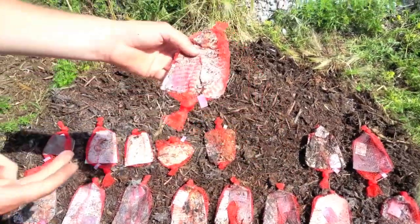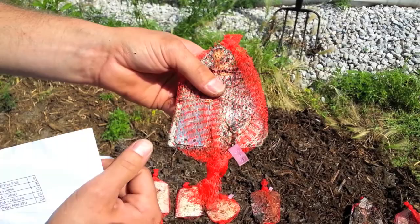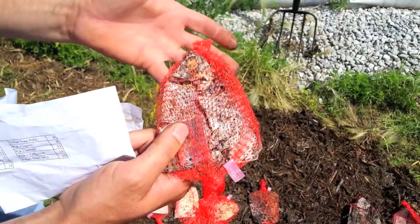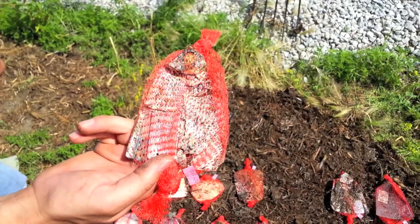This one here is the same PLA soy plastic compound but mixed at 67% PLA and 33% soy. Again the material is very brittle — it just breaks apart and you can see all kinds of fungal growth all over the surface.